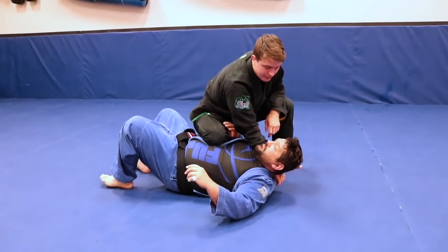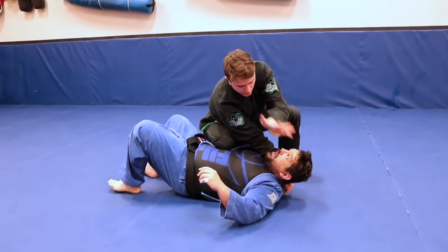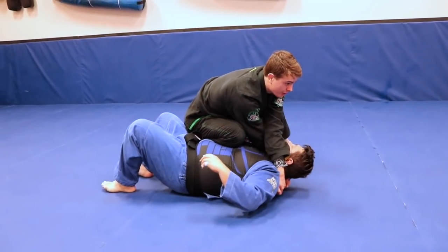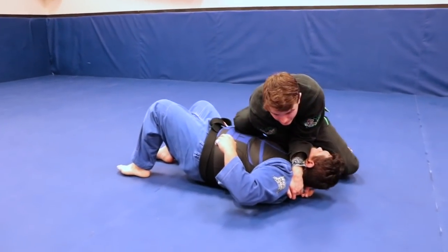Once we get to this position, I'm going to quickly pass and get my grip right. We're here and here — now all I'm going to look to do is re-grab that lapel. If I can, I'm going to re-grab it and cut in.